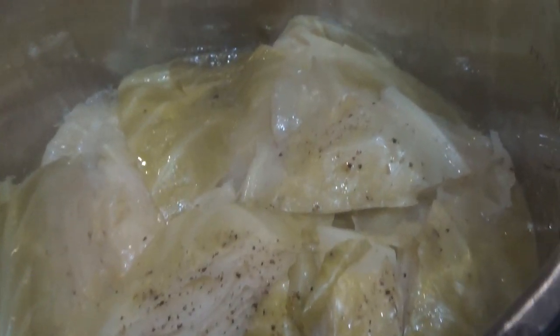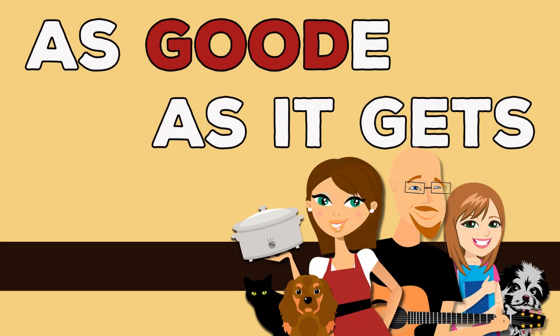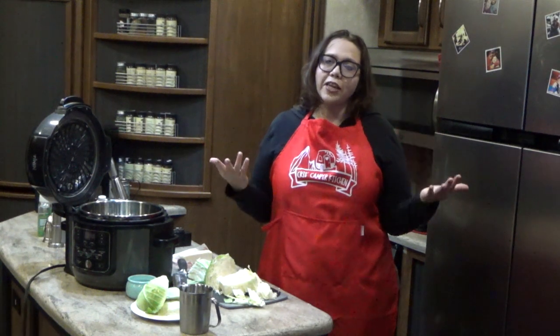Hey guys, today for Foodie Friday we're making Electric Pressure Cooker Cabbage in our Ninja Foodie, all while having a whole lot of fun. Some nice and tender cabbage — total butter cabbage.